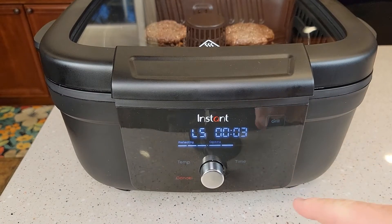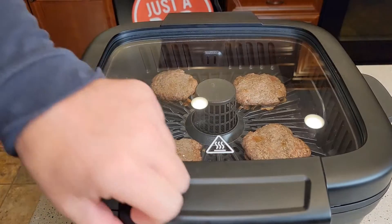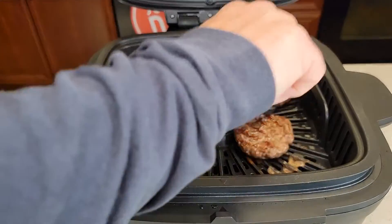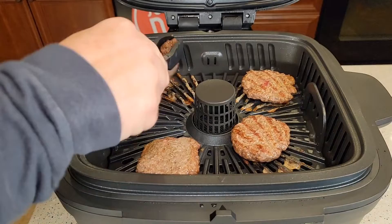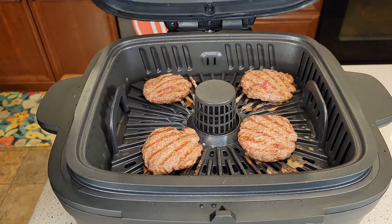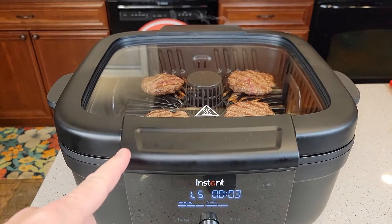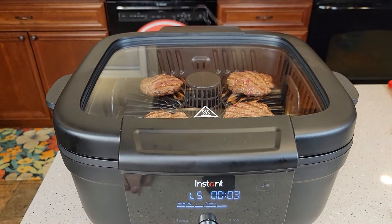Halfway through, it beeped and told me to turn the food. Let's lift it up and turn them — got some nice grill marks on there. When you open the lid and close it, it picks up right where it left off.